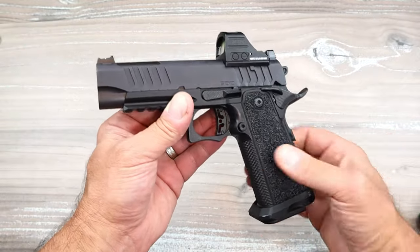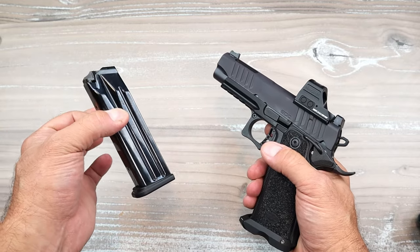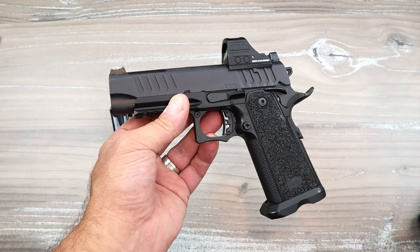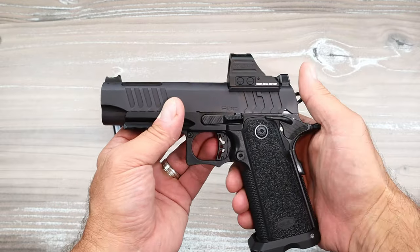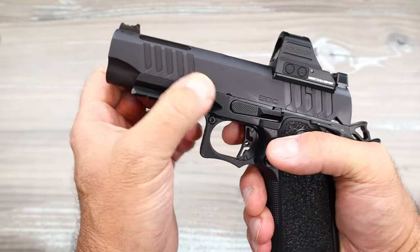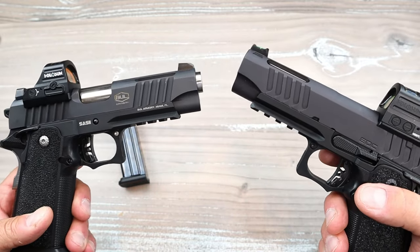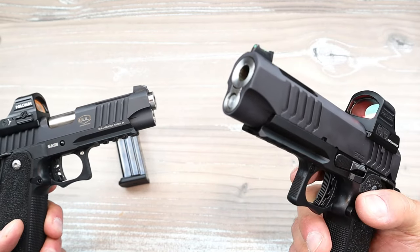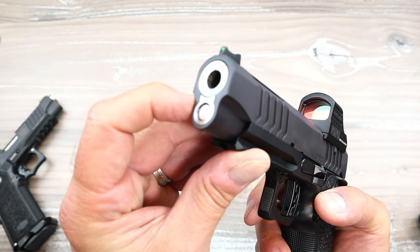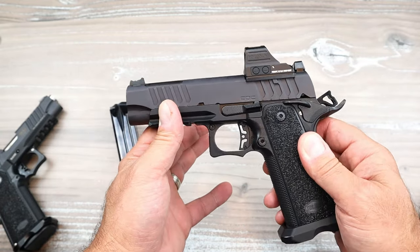But what makes the EDC different? The 18 round mags is different in and of itself — they were able to squeeze one more round in there compared to Staccato and many others. It's unloaded. It has the same slide cuts, but the slide serrations are a bit wider and a bit different than the TAC 4.25. You'll notice how the barrel is flush — it's also a bull barrel with a crowned bull barrel that sits flush. That bull barrel helps keep the recoil to a minimum.